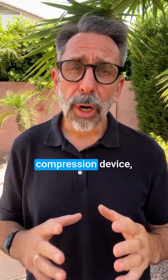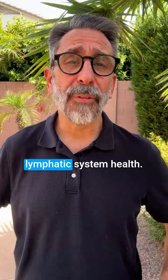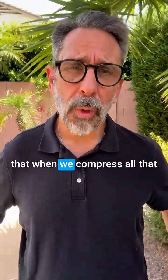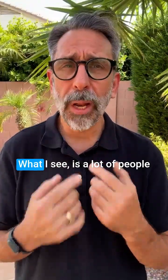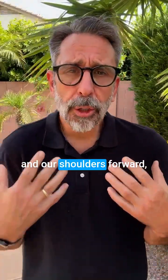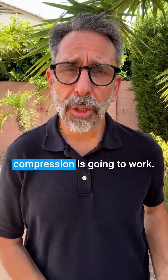If you use a pneumatic compression device for swelling, lip edema or lymphedema — and truthfully many people are using it to promote lymphatic system health — we have to understand that we just can't compress our legs or our limbs. When we compress, all that lymph fluid has to move up to your major lymph vessels. A lot of people sit with compression on their legs, bent over their phone like this. When we put our head forward and our shoulders forward, we're limiting lymph flow through the major lymph vessels by the subclavian veins, limiting how that compression is going to work.